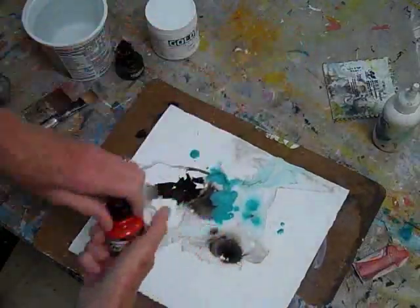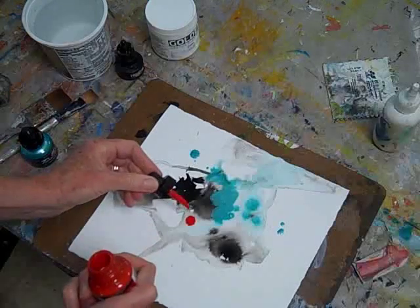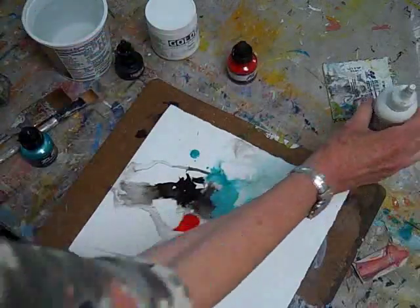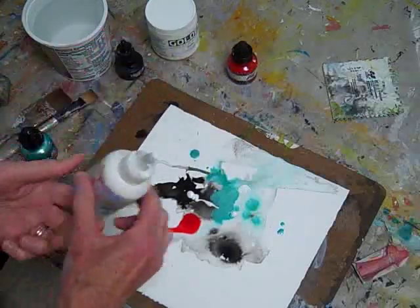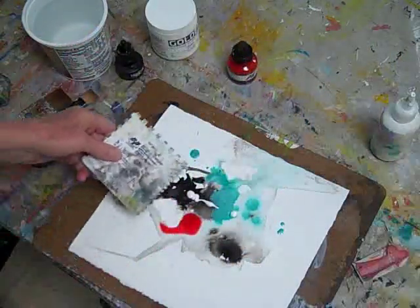I tip the board for more movement and blending. I add a little red for contrast, and then I squirt on some drops of gesso, which is a thick, different consistency.